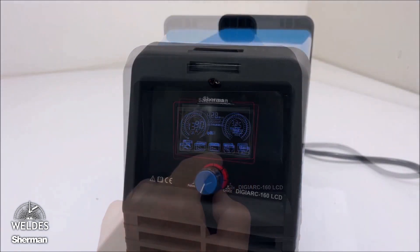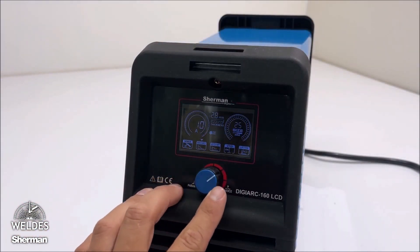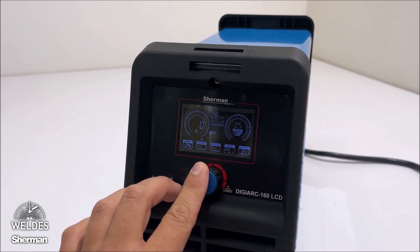Pressing the knob takes you to the welding options. We can adjust the value of the arc force and hot start functions, turn VRD on or off, or switch to TIG lift welding.